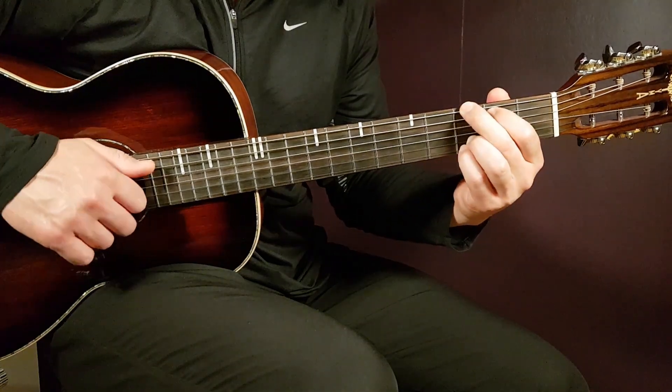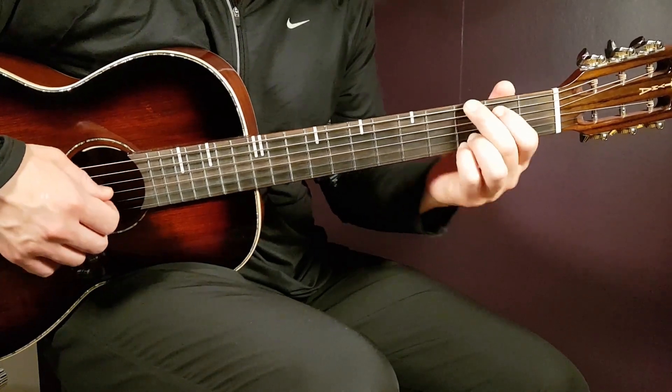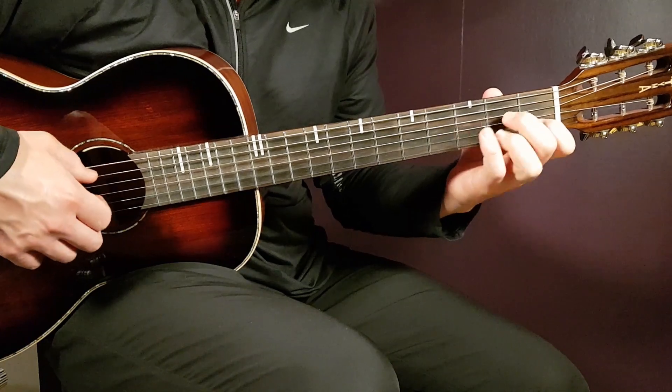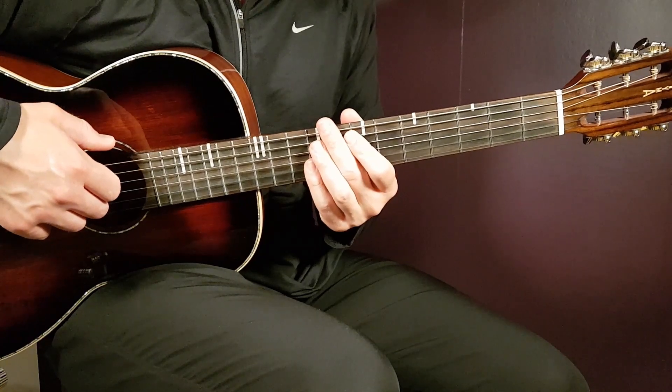The last chord is G: third E, second A, open D, open G, third B, and third E. That's the chord progression for the entire song — D minor, A minor, and G. Now let's look at the strumming pattern.